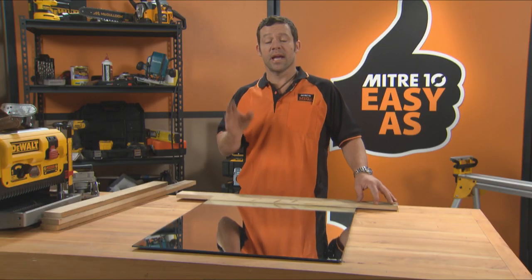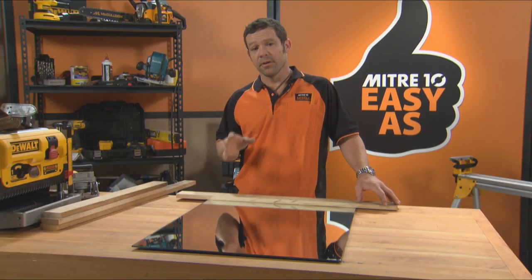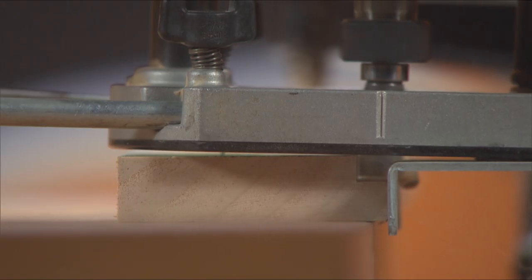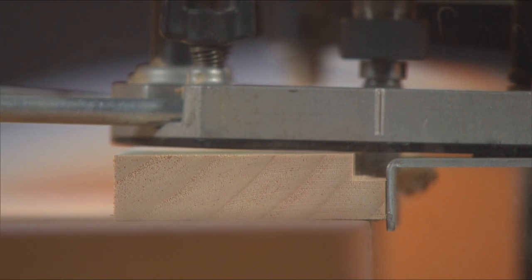Next thing I'm going to do is cut the rebate in my timber. This is going to allow my mirror to sit in there nice and flush. I've used a router to cut my rebate, but you can use a bench saw if you don't have one.